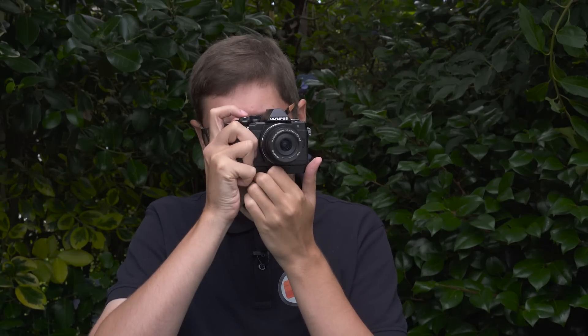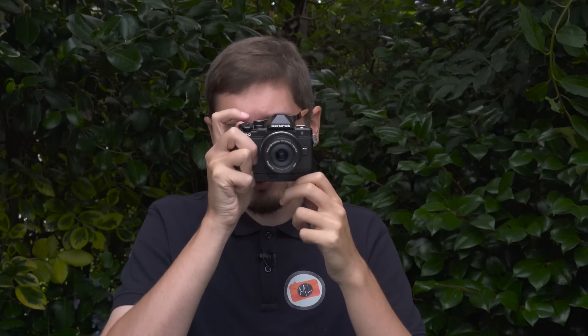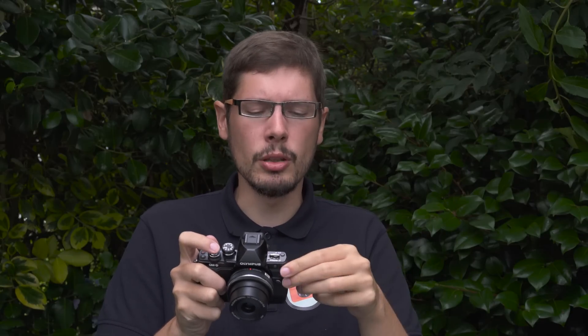Olympus also implemented a new feature already found on some Panasonic cameras. When composing with the EVF, you can activate a mode called the targeting pad, which keeps the touch-sensitive surface of the LCD screen active even while using the EVF, so you can simply change your focus point by touching the screen while composing. There are two flaws: sometimes it doesn't react fast enough and it's not precise enough, requiring you to move your finger quite a lot. Also, I often touch the screen with my nose when composing, inadvertently changing the focus point. However, Olympus added a clever option — you can double-tap the LCD screen to activate or deactivate the targeting pad feature quickly.